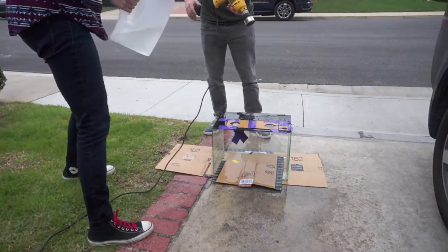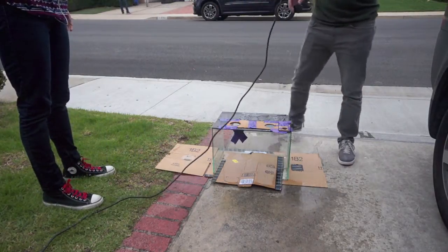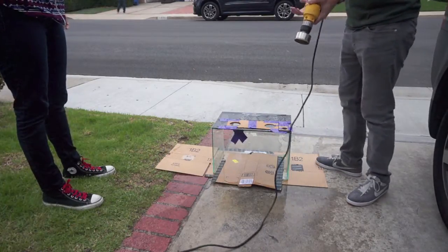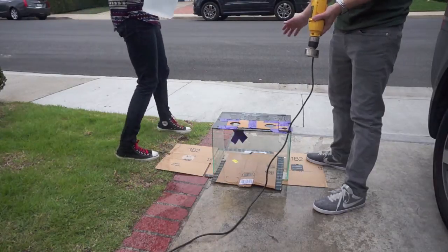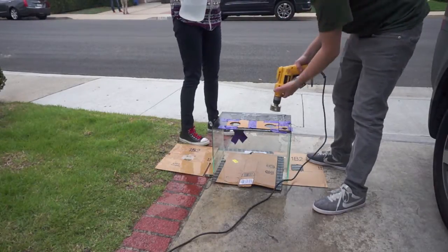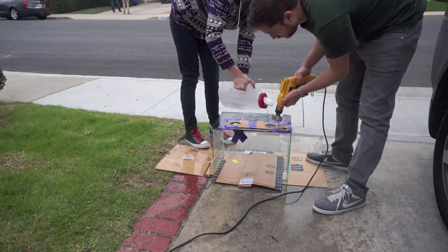Hole number one done. The key is to let the drill do the pushing — you don't have to push, the weight will get it through. So let's do hole number two. It's really not as hard as it looks. It's kind of stressful drilling your new tank, but it's not that bad. Put some water down, please. Perfect.